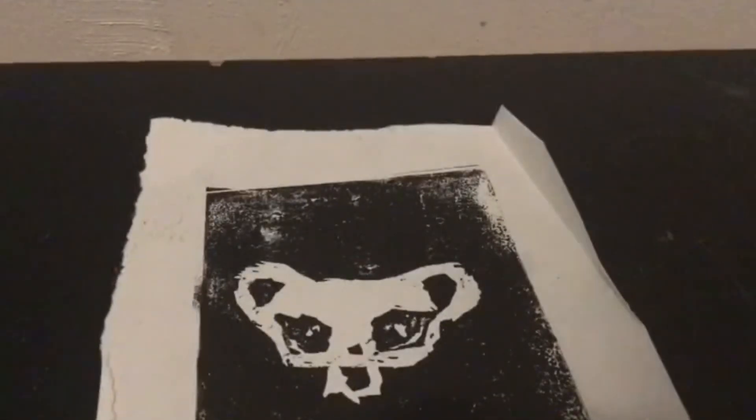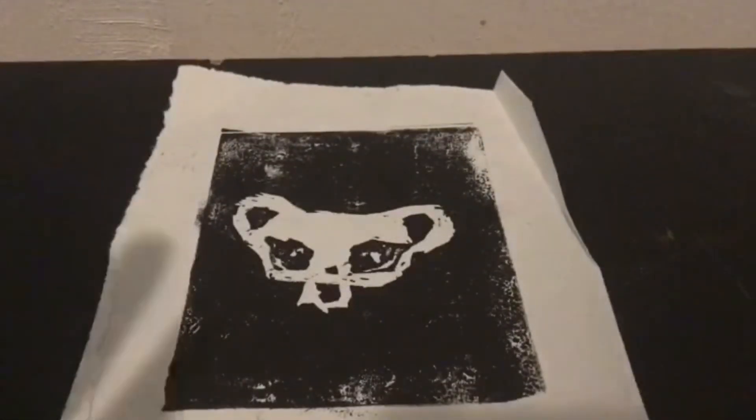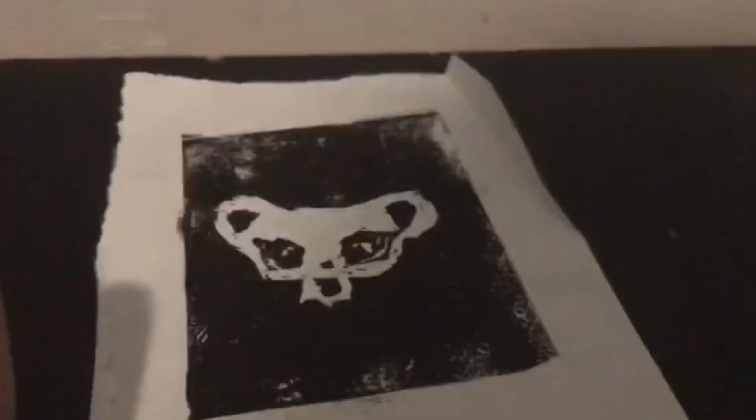Hey everyone, welcome back! Today I just want to make this quick little video showing you guys the good copy of my LPS printmaking stamp that I did in art last year. I can't find the actual stamp, so I'm worried that my mom threw it away, but basically we carved the stamp and I chose my little character.